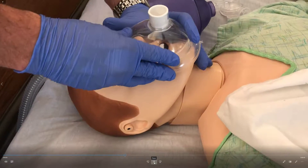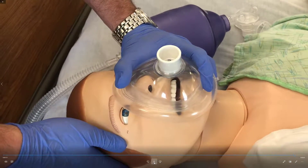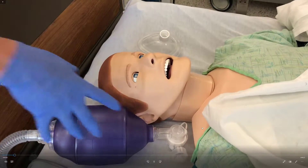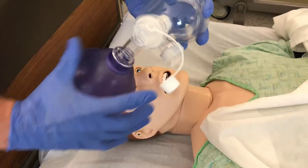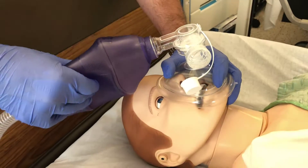This EC clamp helps you get a proper seal on the mask so no air escapes. It's also a good way to help keep the head in the neutral position, because you can take your bottom three fingers and lift up on the chin to maintain that head tilt chin lift maneuver. Next, we'll attach the BVM to the mask — take the cap off, attach the mask, then put the mask back onto the patient using your EC clamp.